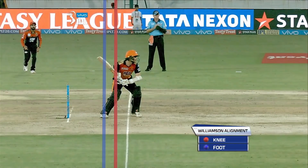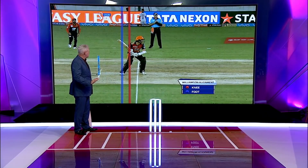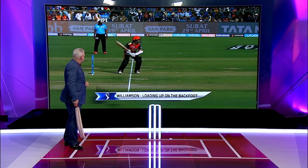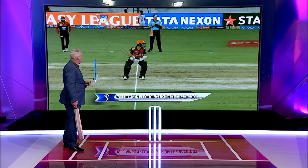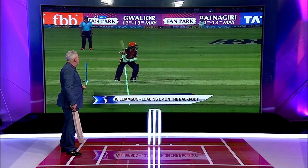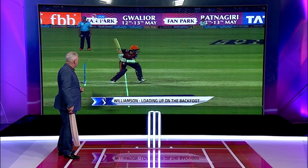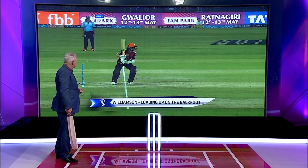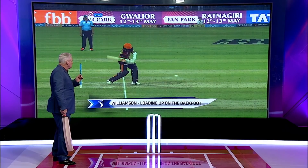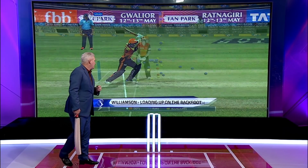Now, from that position there, he can transfer his weight and he can go anywhere on the pitch, wherever it's pitched. There it is here — he snaps and he loads it up, and he can go forward from that position. He just can hit it anywhere he wants, loading it up with that right knee and moving into the ball. That right knee is so important for power batting.